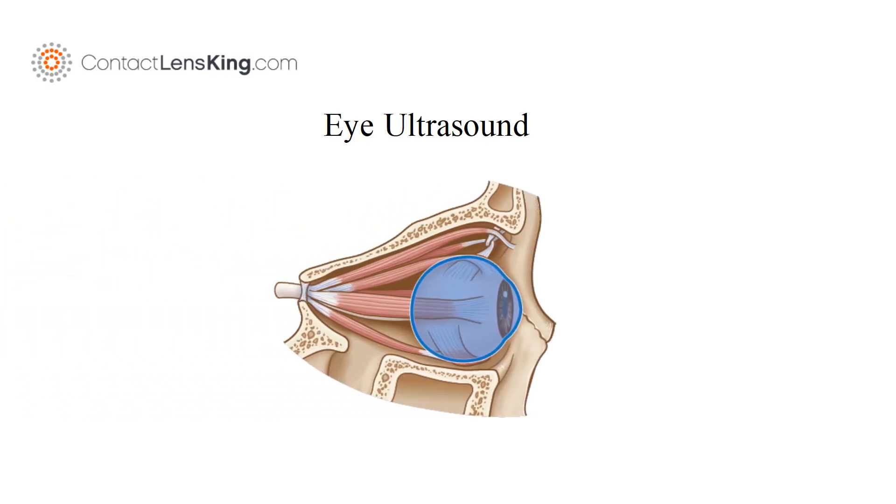ContactLensKing.com presents: Eye ultrasound. An eye ultrasound is a test that looks at the eye and its surrounding area. The test can also measure the size and structures of the eye.